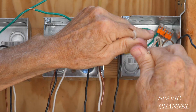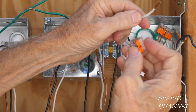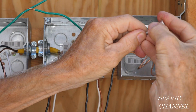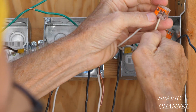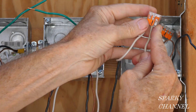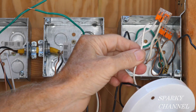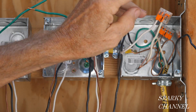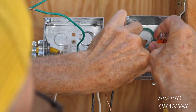Next we're going to do the white neutrals, and we're going to use a three-connector Wago lever nut. Put that in there all the way, click it down. Push this in here all the way, click it down. We've left a spot right here for the neutral wire that goes to the light. We'll put that into the back of the box.